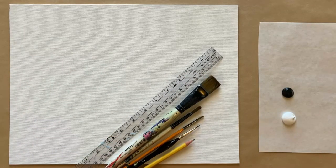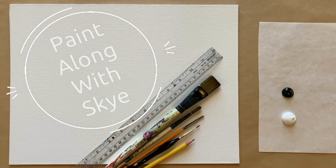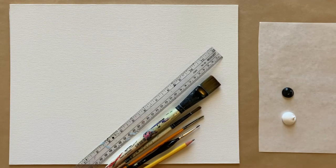Hello again beautiful artists and welcome back to another episode of Paint Along with Sky. If you're new here, welcome — my name is Sky and I post beginning level acrylic painting tutorials here on YouTube every Saturday. Make sure to hit subscribe so you can join the fun and paint along, and don't forget to hit the bell icon to be notified when I post a new video.